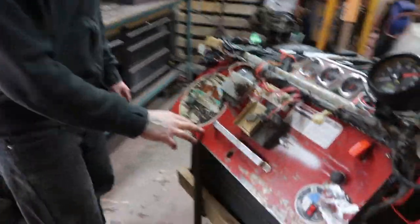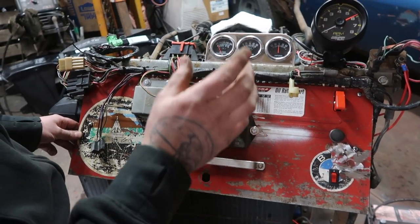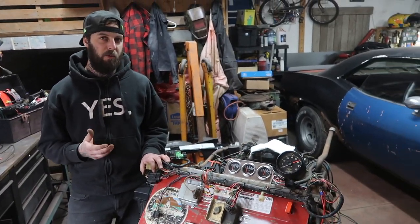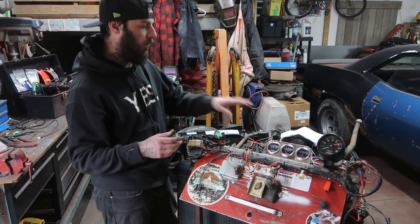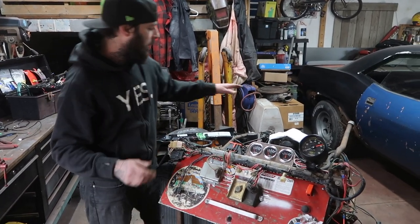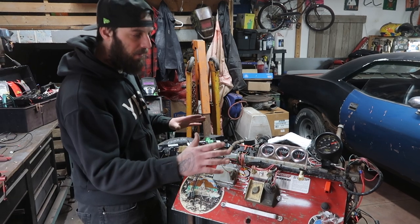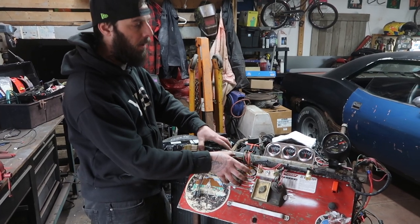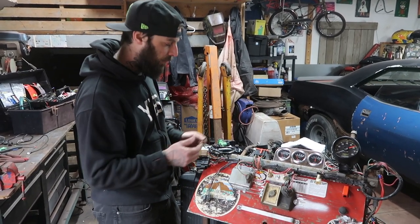I've never built one before, so it was kind of tricky figuring out all the wiring and plumbing and how I should build it, but I wanted to keep it very simple. We got our 440 big block mounted with a 727 automatic transmission. I went out to our local Harbor Freight Princess Auto store and bought this engine stand, which I had to modify to support the engine and transmission.